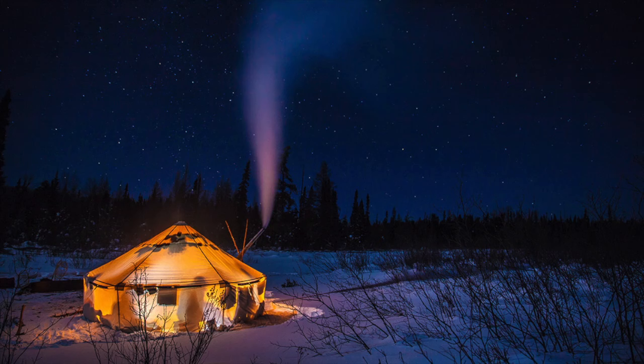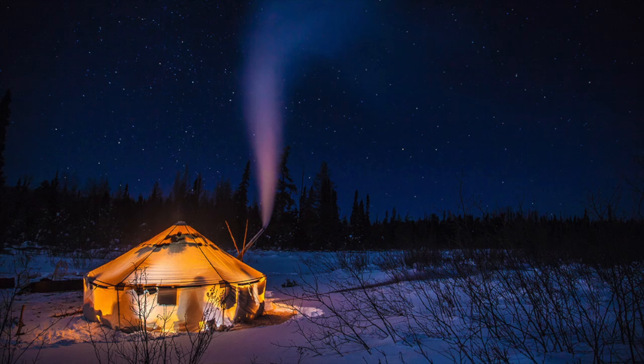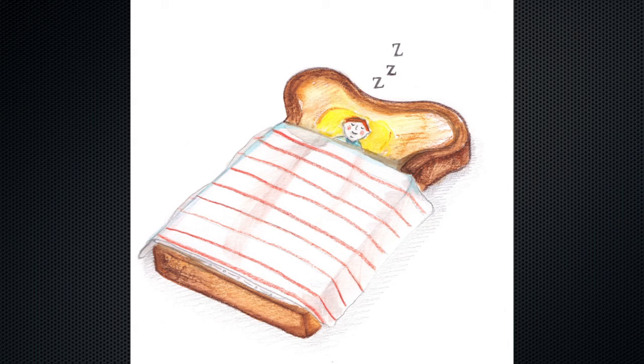My personal experience with the bag is an awesome one. I went out and it was 29 degrees Fahrenheit overnight — not a whole lot of wind, wasn't raining, wasn't snowing. All I did was put a pad on the ground, the sleeping bag on top of that, and slept out under the stars. I was very, very comfortable. It was perfectly warm — I was not uncomfortable to say the least.